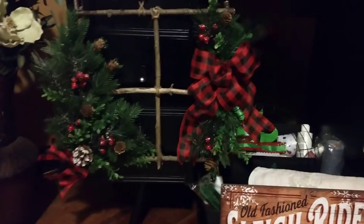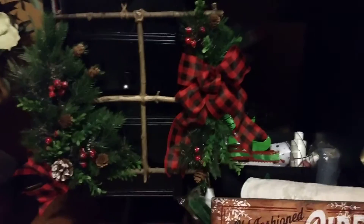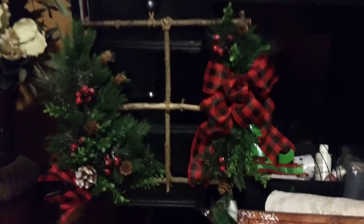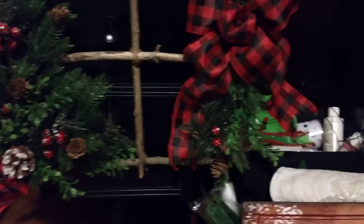That was a lot of fun too — just gluing the branches together. And this is the fake greenery. Yeah, that's that.